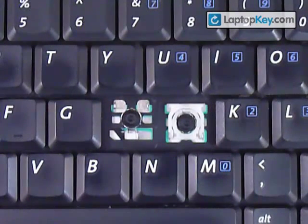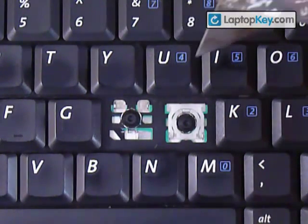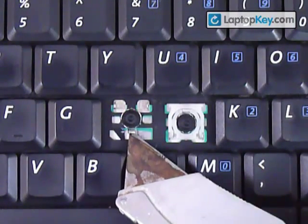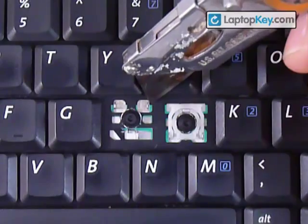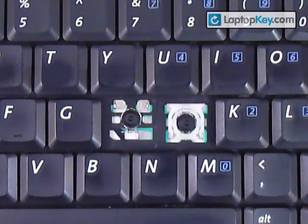We're going to show you how to install your key onto your keyboard. Start out by looking at the metal plates that are on your keyboard. You can see that in this key, in particular, there's a hook at the bottom — a single hook. And at the top corners, there are two metal plates that have holes in the middle.